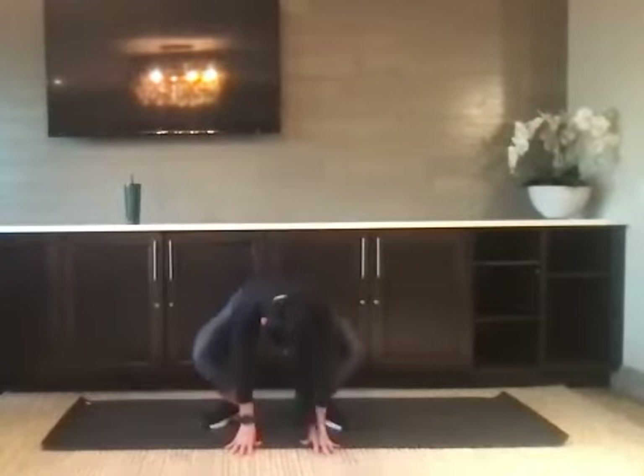We're going to pull the heels in and sit down into a deep squat, pointing the toes out. We want to open up through the hips. Make sure that your entire foot is flat to the ground — we don't want to be up on the tiptoes. Letting the hips sink and open up.